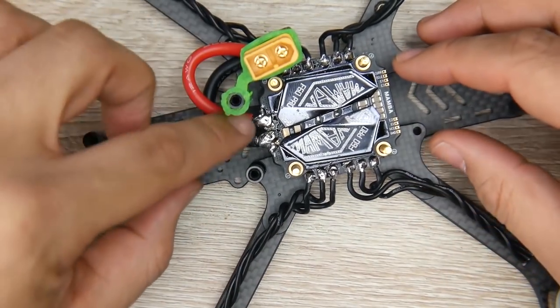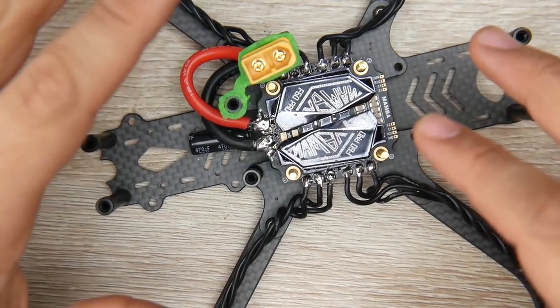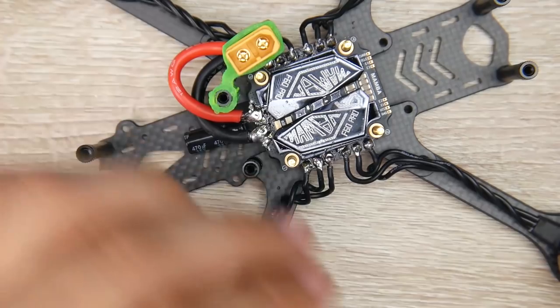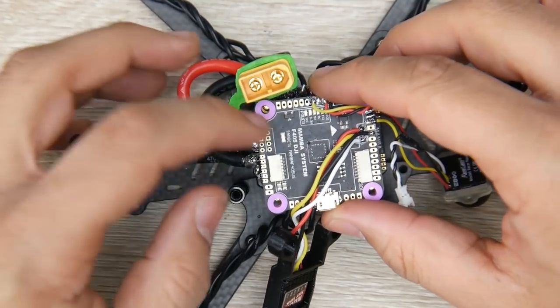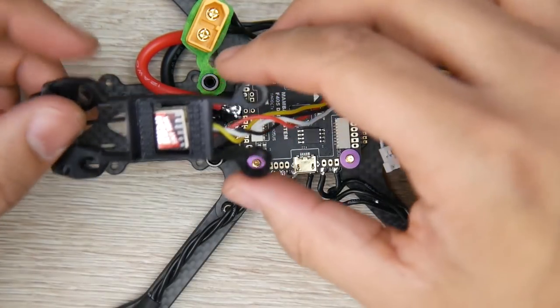Now it's time to install the flight controller. The back of the quadcopter is where the battery leads are going, so it's important to orient the ESC's battery connector to the rear. Grab the flight controller, look for the arrow key, and make sure it's pointing towards the front of the quadcopter. And now we have that set into place.